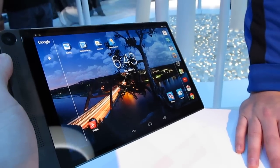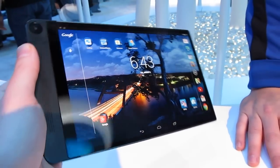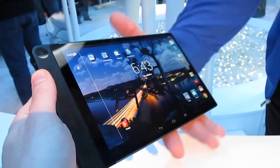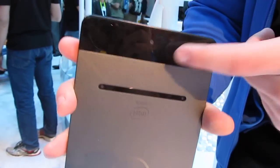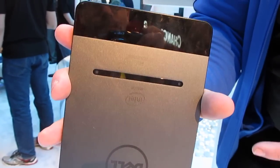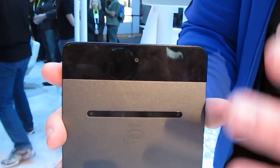It's also the first tablet of its type to come with a RealSense camera for depth adjustments in photos. The first thing you'll notice is that when we talk about RealSense, this actually has three separate cameras on the device itself — it's the only one currently that does — and when you take a picture, it uses all three of those simultaneously.